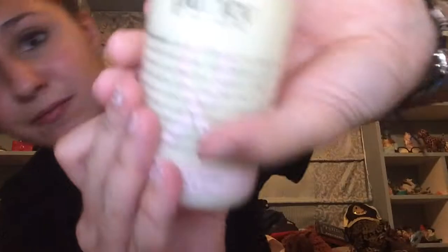I also saw this when I first walked in — it's my old face wash that I used to use all the time. You can use it with a Clarisonic or knockoff, with a scrubby, or without anything. It removes makeup really well. I got the 8-ounce size because this version is for breast cancer awareness.